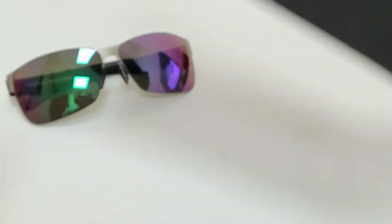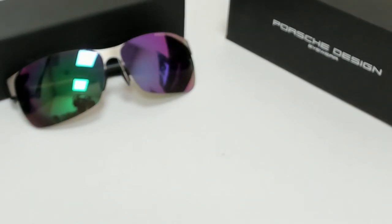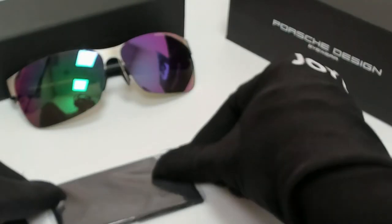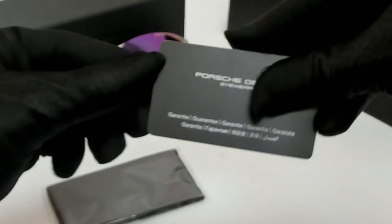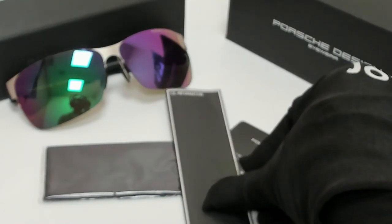The glasses come with a box, a case which color and style may vary, a cleaning cloth, a card of authenticity, and information booklet. Thank you for watching and have a joyful day.